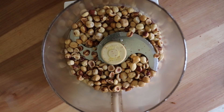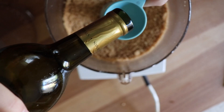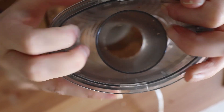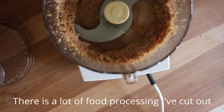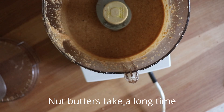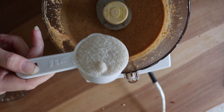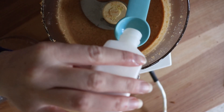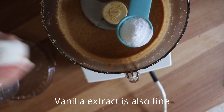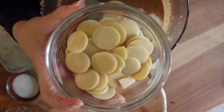I'm going to start just by processing the hazelnuts, then add a couple tablespoons of neutral flavored oil. It's gotten to the point where it's more sticky, so now we're going to have to start stopping and scraping down the sides. I'm going to add some sugar at this point — we're going to try a quarter cup. Then I'll add half a tablespoon, which is the same as one and a half teaspoons, of powdered vanilla.